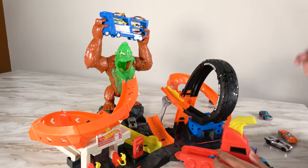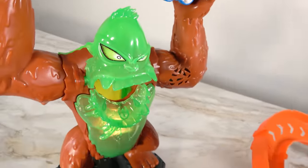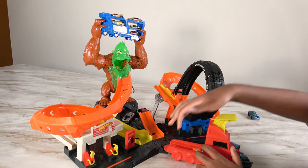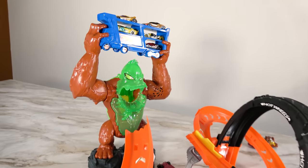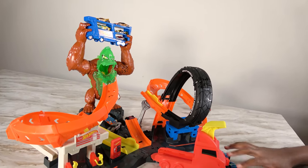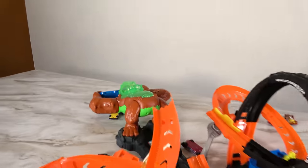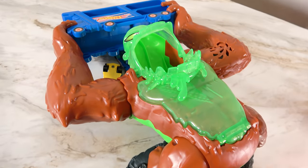Three, two, one. Oh no, that gorilla is very mad. The gorilla got even more mad. And now we're going to turn it to the center path. Wow, that was a direct shot! And we have knocked out the cars and saved the day.